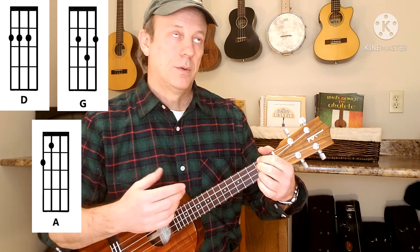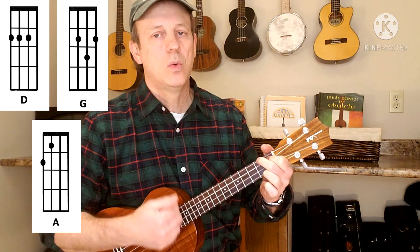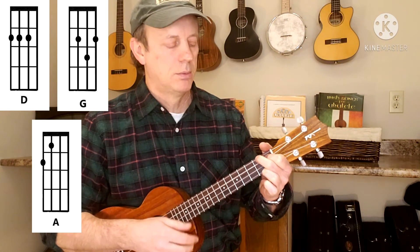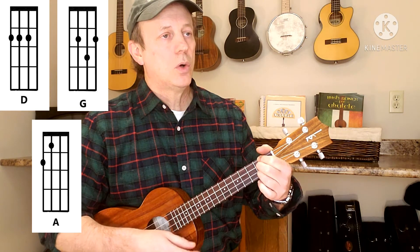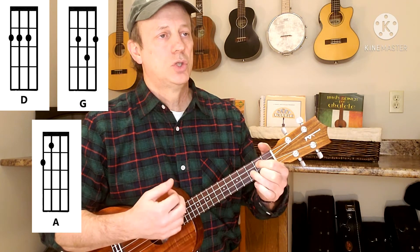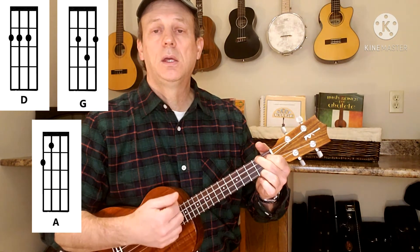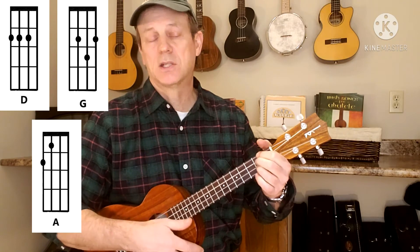And then the chorus is: 'And it's no' — back to A — 'no, me, never, never.' Back to D: 'No, me, never.' No — G. 'Will I' — D — 'Wild' — G. No — A. No — D. Okay? And that's how it goes.